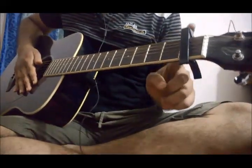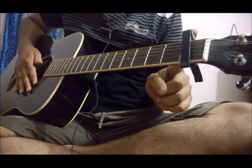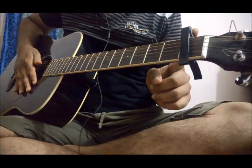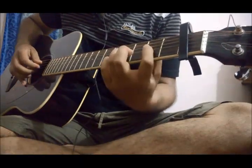First of all you need a capo on your first fret of a guitar. And I will be addressing the frets according to the capo. Now let's see the first part of the intro.